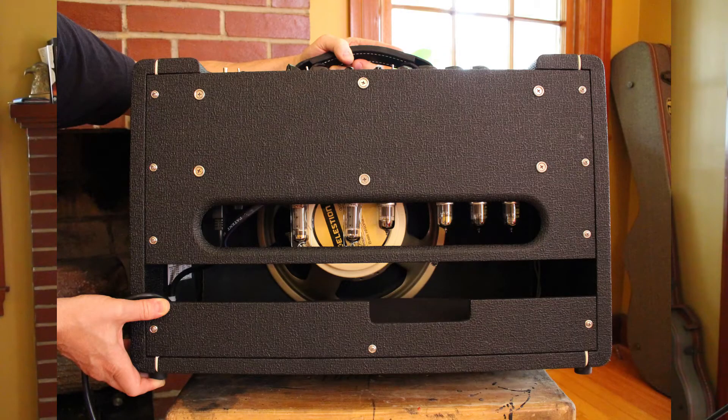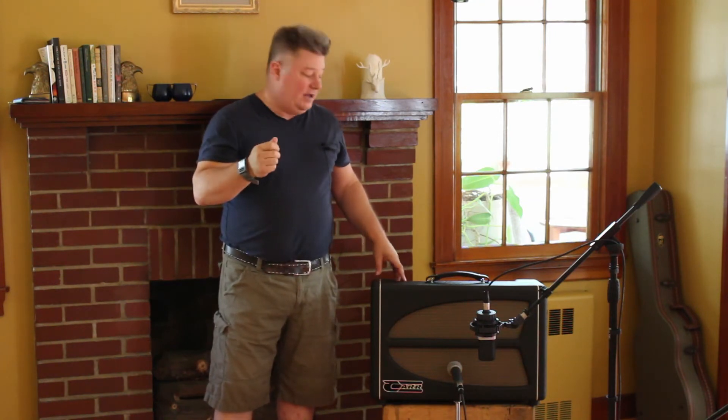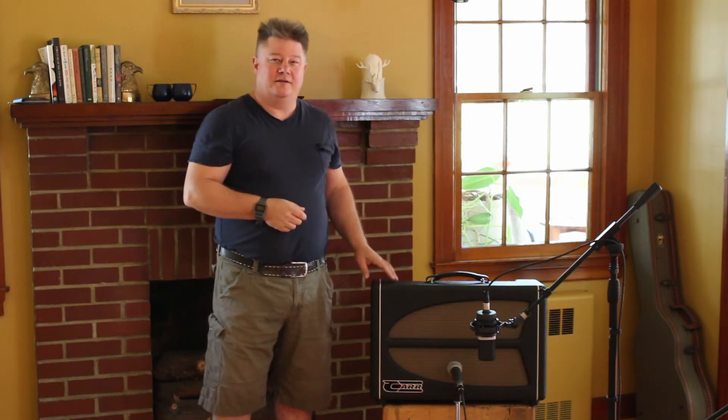Looking at the amp from the back, going right to left, we've got a 12AX7 — we use EH, Electro-Harmonics, in that position. That is the clean channel's first gain stage and the reverb return. So if you had some noise from the reverb — like you turn up your reverb and you're hearing a little crackling, then you turn down the reverb and it's gone — that's the most likely one to check or replace.